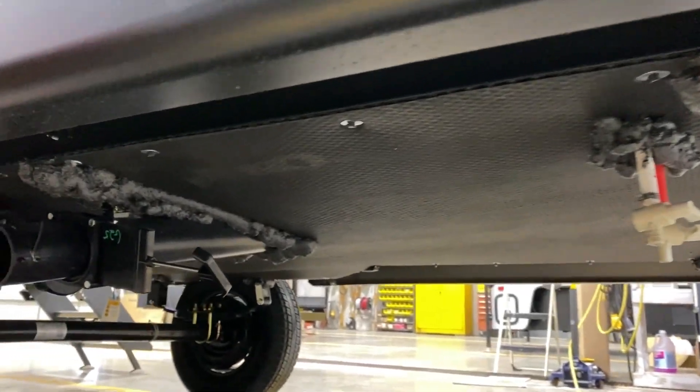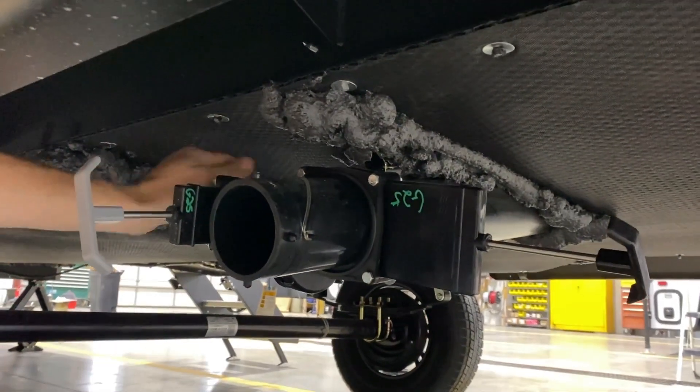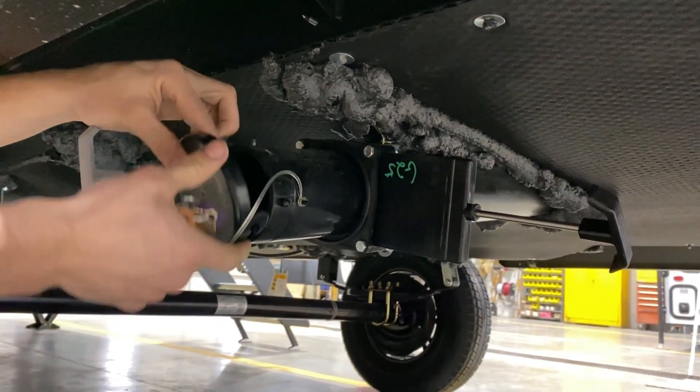And then right here, you'll have your black tank dump valve and then your gray tank dump valve. And you'll have a sewer cap that will just go right over the top of this.